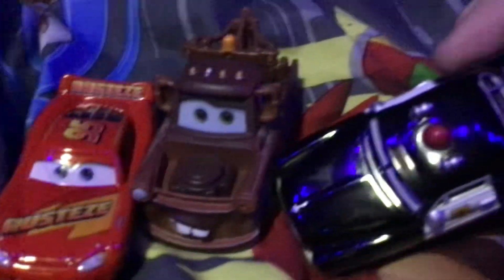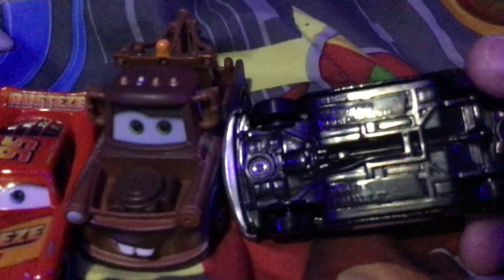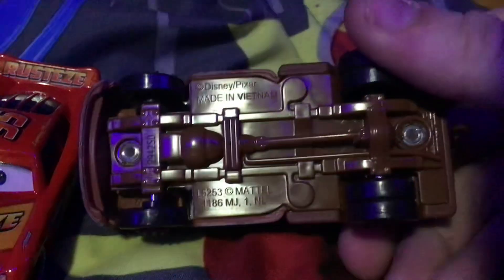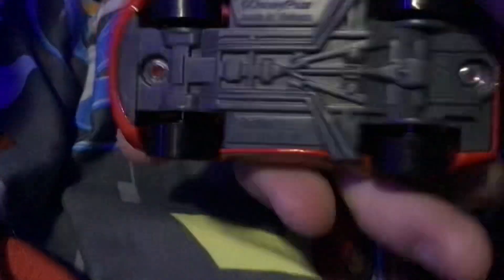They are all made in Vietnam and they're all made of metal. The bottom right here is plastic — it's really hard to see, but there you go, made in Vietnam. Mater's made in Vietnam too, and so is Lightning McQueen.